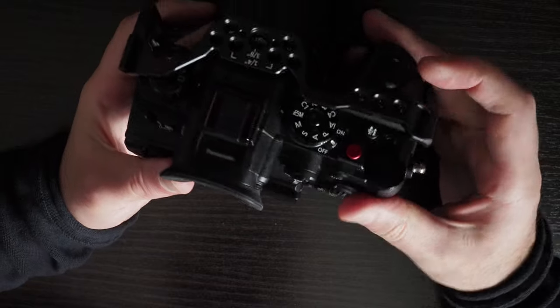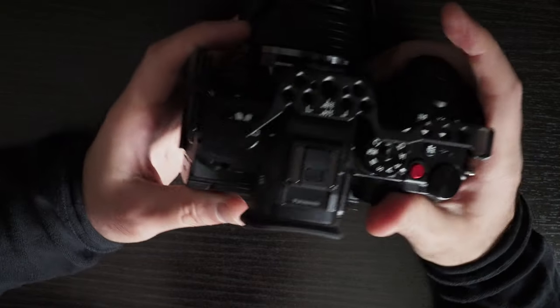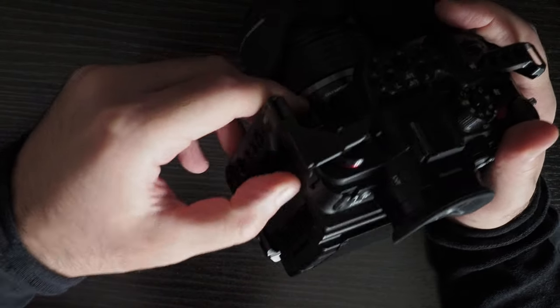You can access all the buttons here, the dials, and the flaps open comfortably.